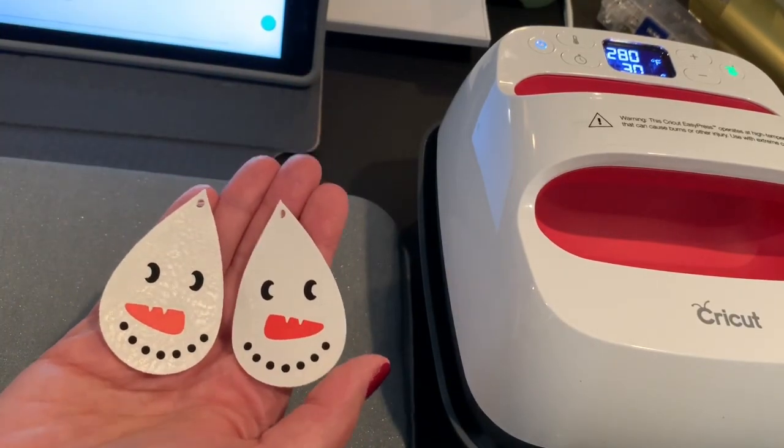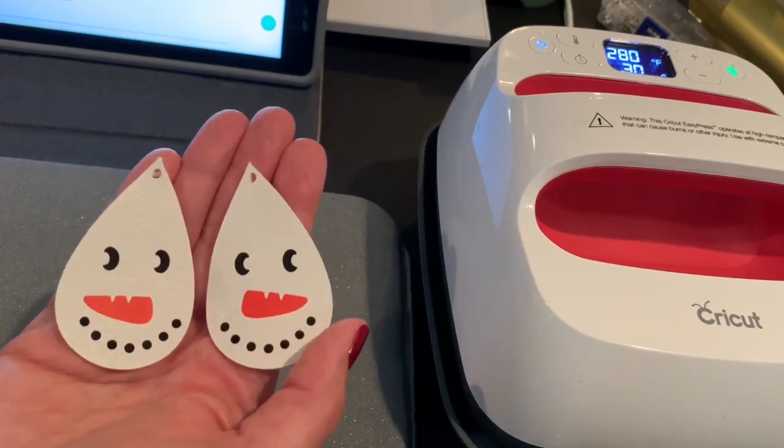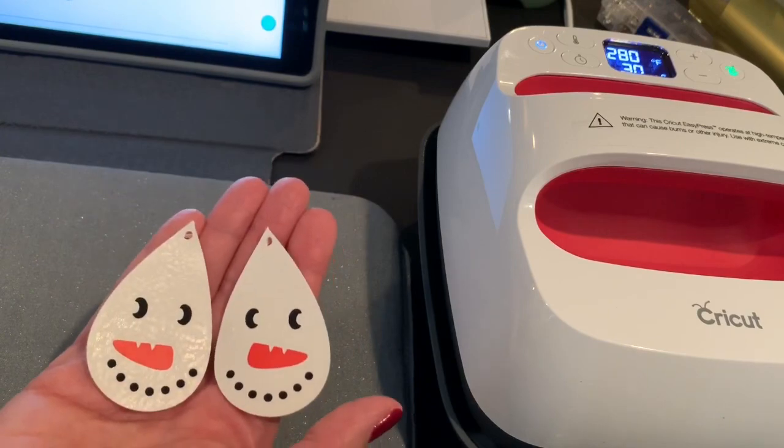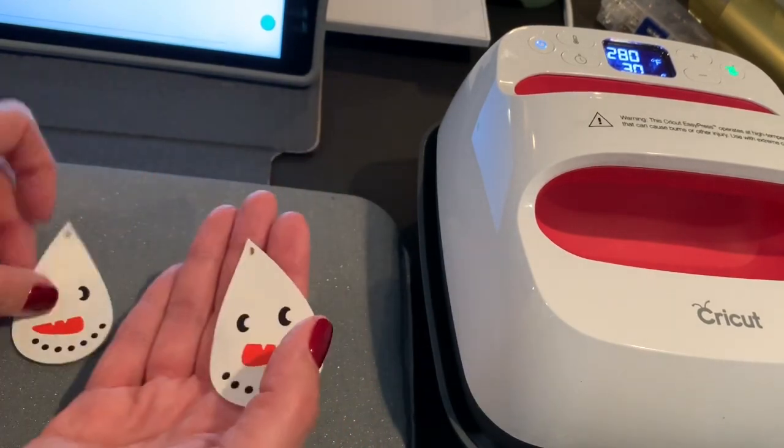If you're interested in how to put the earring components on, stay tuned — I'll talk through that. Otherwise, if you already know how to do that part, that's it. Thanks a lot for joining today.